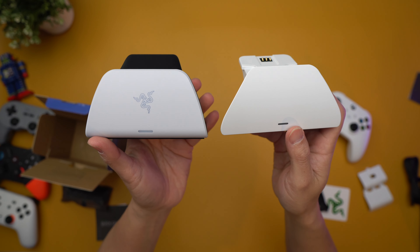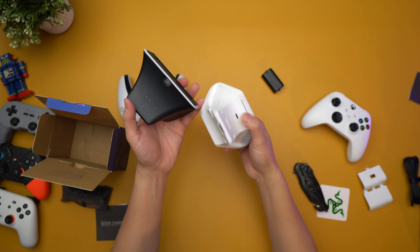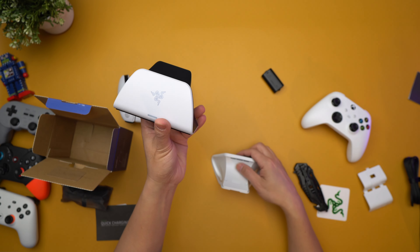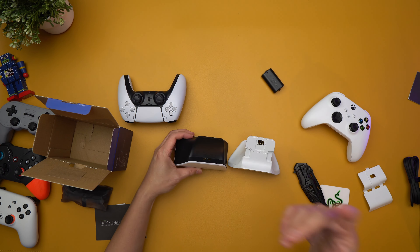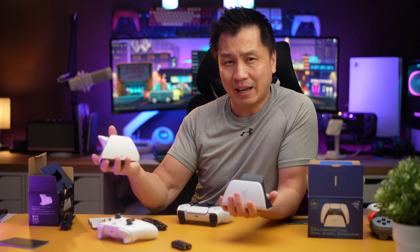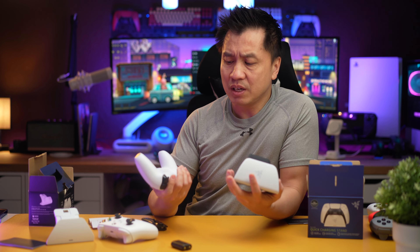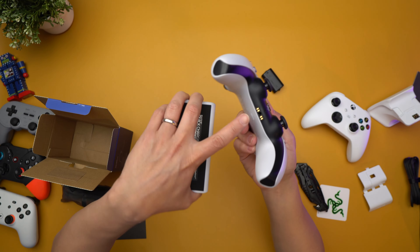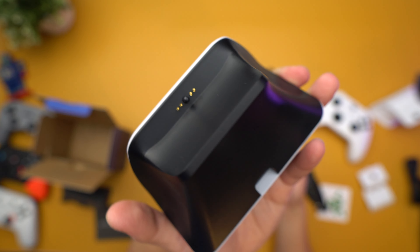There's a Razer logo on the PlayStation one — not sure why they did that. The base actually looks different. And the back — look at the back. The Xbox one is all white, while the PlayStation one has black on the back; only the front of it is white. I like the Xbox design better. With the PlayStation, it does feel hefty, but not as heavy as the Xbox one. You don't need a battery cover or anything like that because the PlayStation controller already has contact points on it, and Razer just tapped into those.